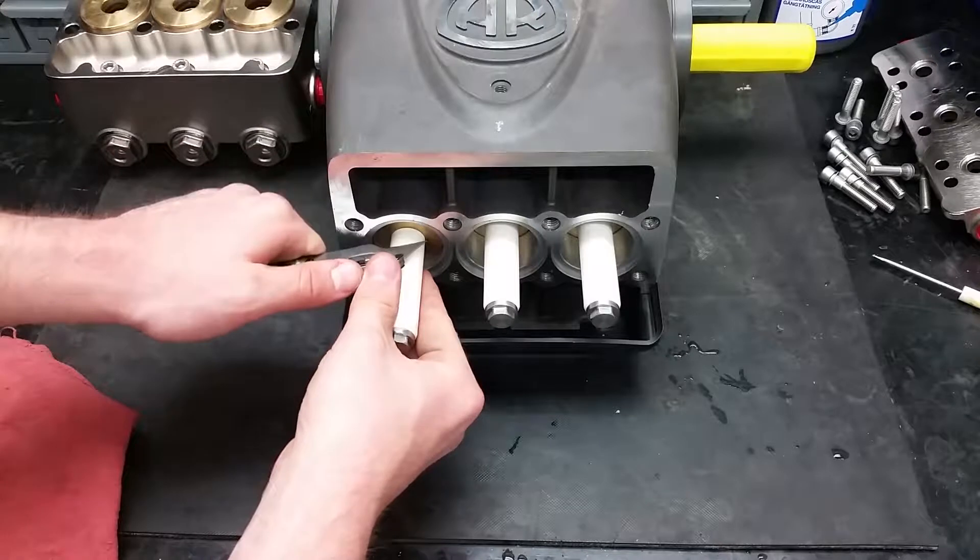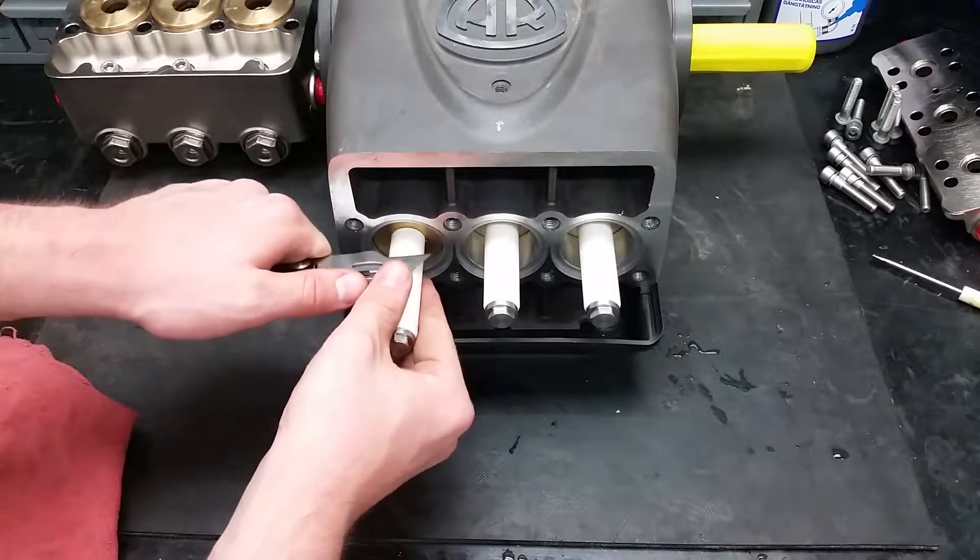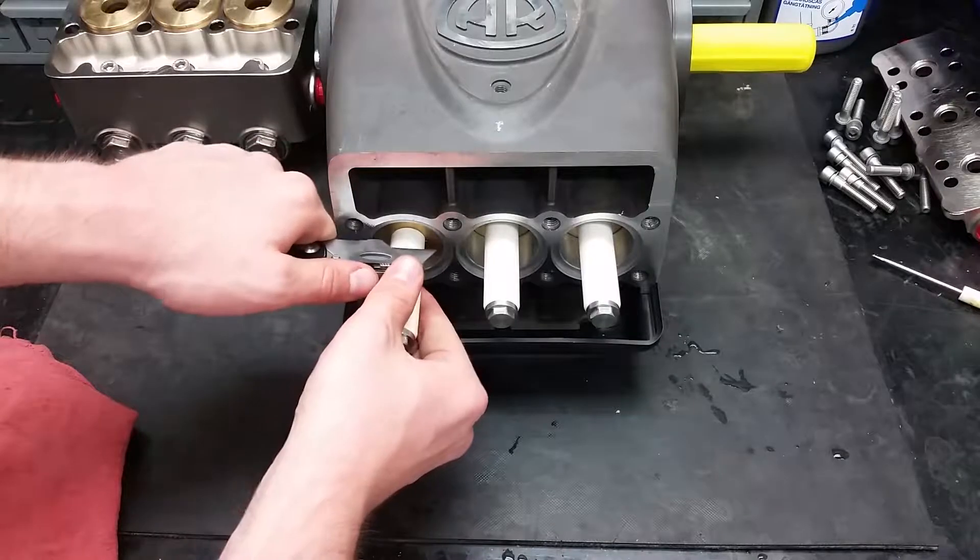If you are not putting on new pistons, you can use a knife to remove debris on the piston. Scrubbing and wiping them off is also important to do.